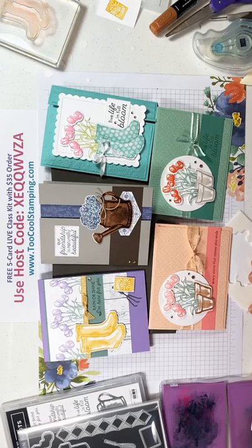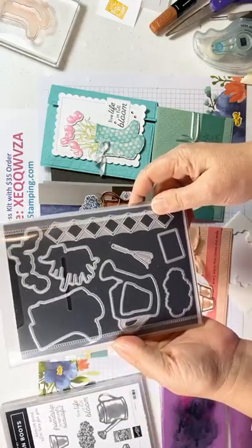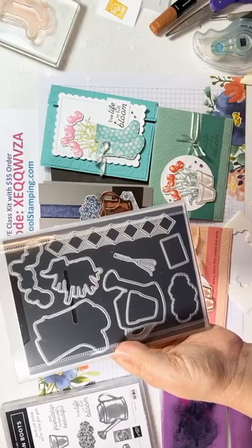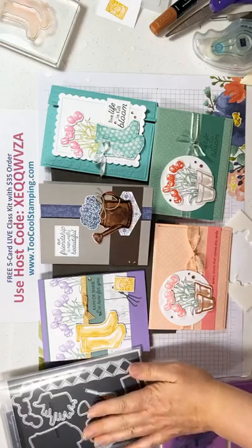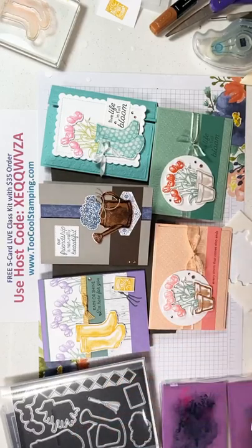Just as another side note, since we're talking about our mini stamp and cut and emboss machine being on sale this month — this die set is compatible with that mini embossing machine. All these pieces are just the right size to go through that machine, so if you're thinking about that smaller die cutting machine, this will go perfectly with it.